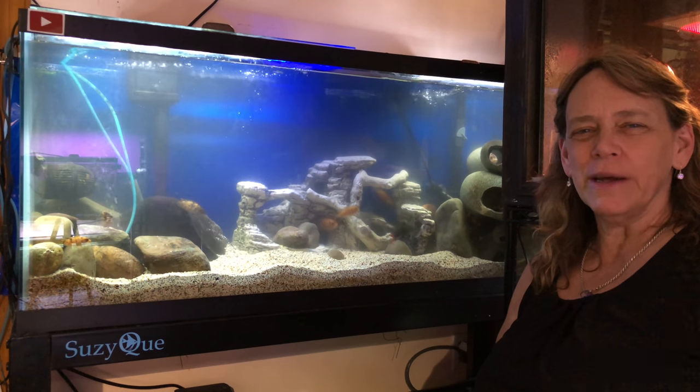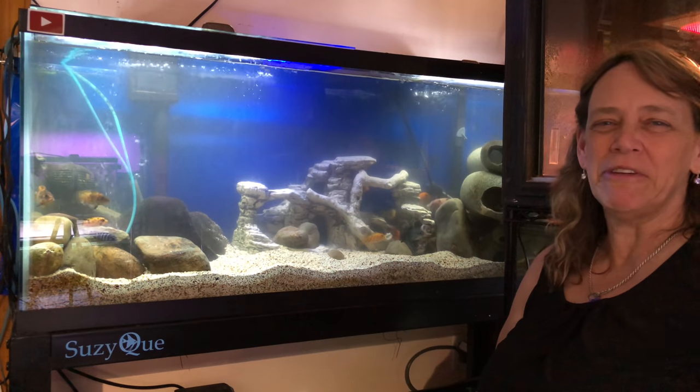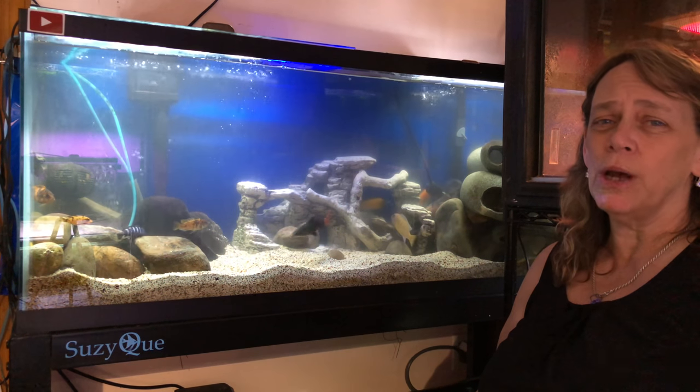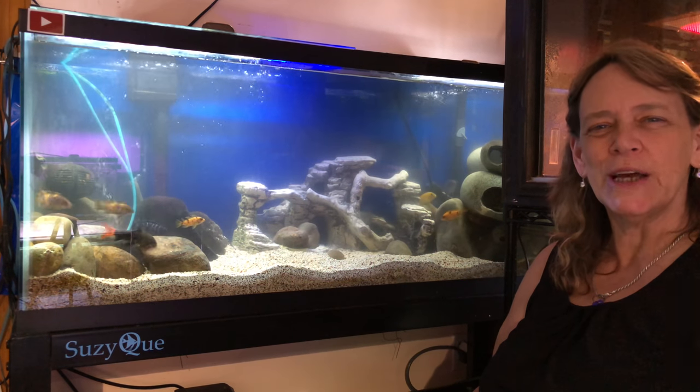Hi everybody, it's Susan Q here at QAquatics and welcome to Tuesday's Tanks. Today we're going to be going over my 55-gallon Mbuna tank. This tank also has one clown loach and one red-tailed shark, which both have a story behind them. So let's go take a look at this tank.